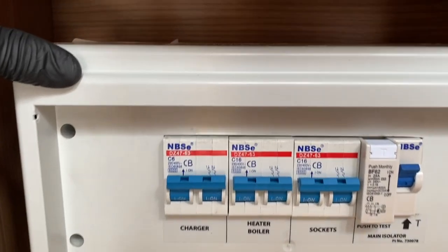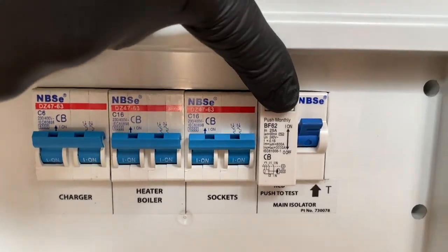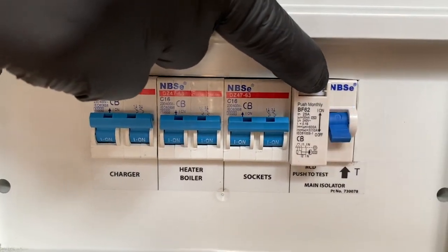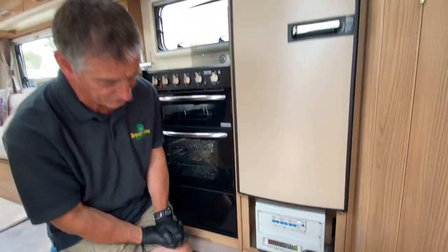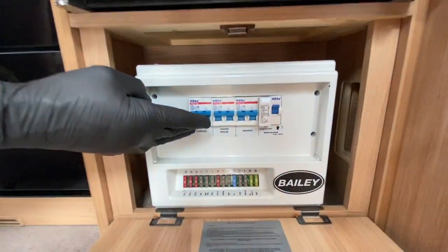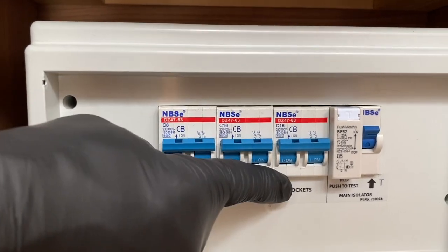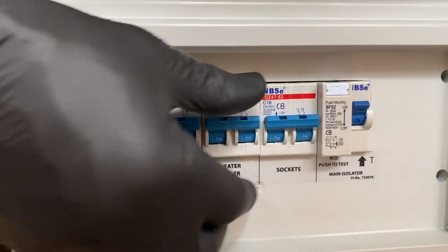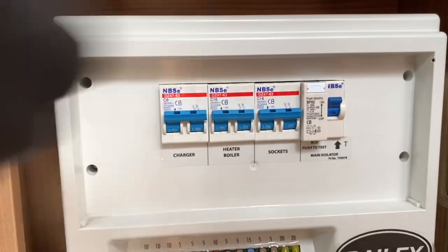When we have mains electrics available on the consumer unit, we should do a test using this little T button here. When I press that, the RCD switch — residual circuit device — should trip out. There it goes, showing you that is correct, and anybody using mains electrics is perfectly safe in the caravan. Just turn it back on again. The MCBs — miniature circuit breakers — below the switch tell you what each one serves: the charge, the heating system and boiler, and the sockets. They trip out individually, and all you do is remove the offending appliance and reset the trip.